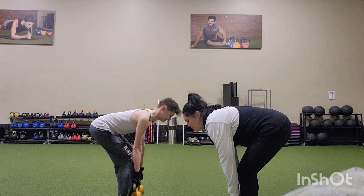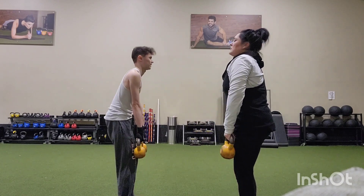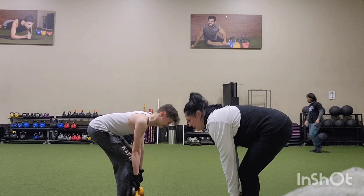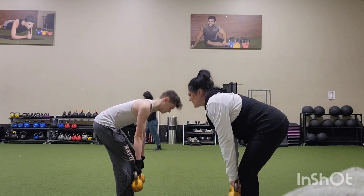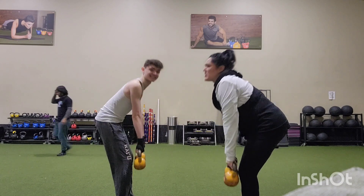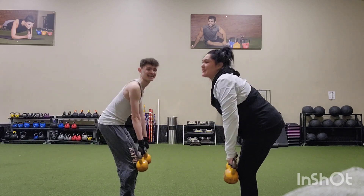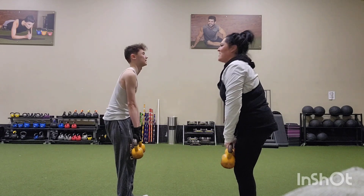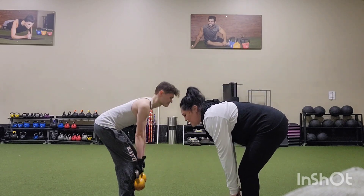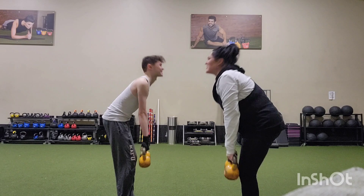Check out my glutes — they are absolutely popping and I love it. We did five sets of 10 in this exercise. I propped up the camera so you could see both of us working it out, killing it. Yes, it was a killer workout, I loved it.